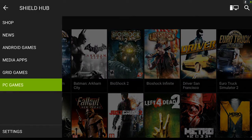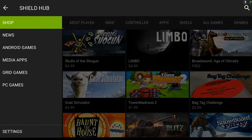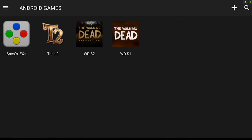Basically what the Shield Hub is, it's NVIDIA's little entranceway into your games. We have up at the top a shop where you can actually go around and buy things, which is really cool. We have news, which seems to be pretty much exclusively Shield news. We also have Android games, which are the games that are actually on your tablet right now.